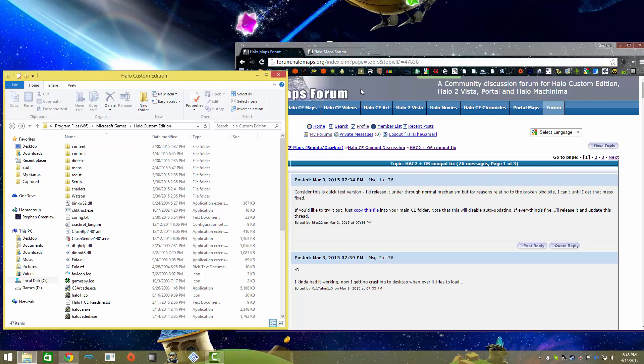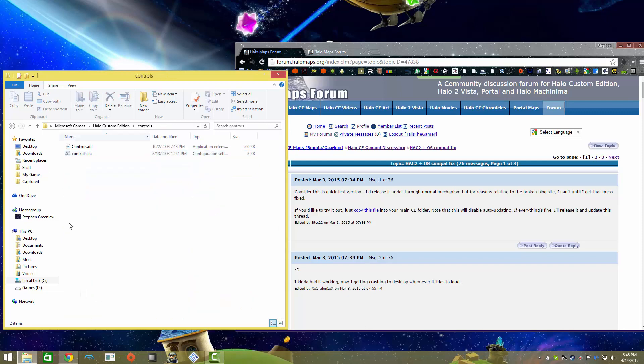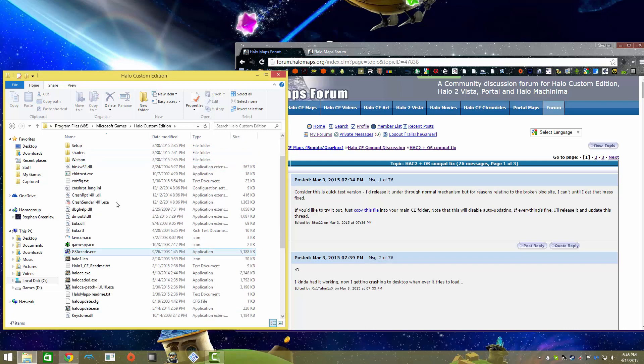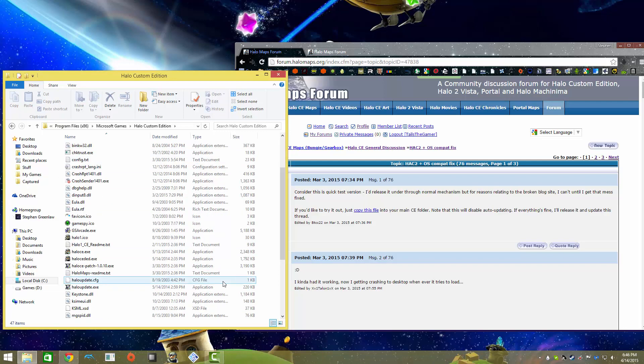So that's it. If you do not have HAC2 installed, I'll have a link to that in the description too. If you don't know where to put it, go to the controls folder - that's the Loader.dll. The Loader.dll goes into the controls folder. The HAC2.dll goes into the main folder of Halo Custom Edition. And that's it.